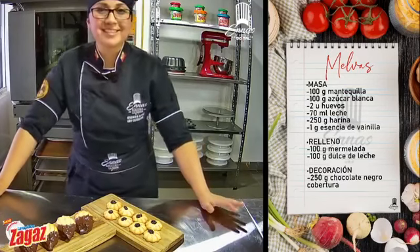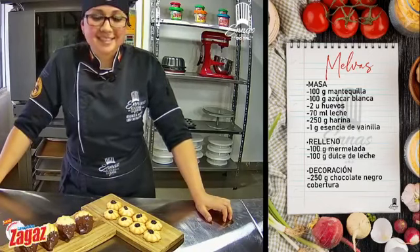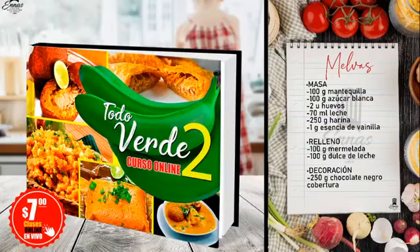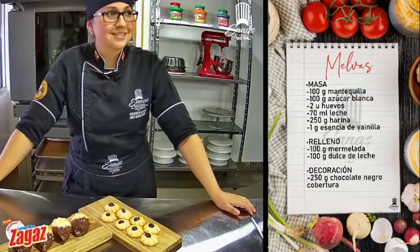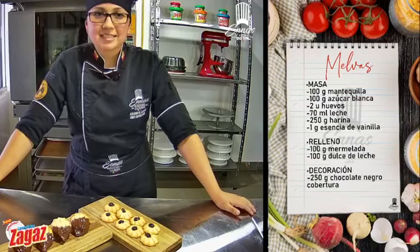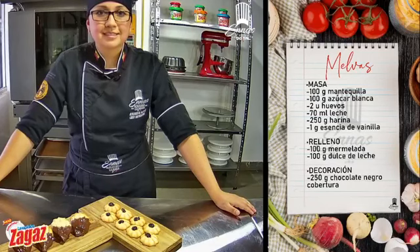Estamos listos. La gente nos está diciendo que se ve muy rico, que chévere la receta, que muchas gracias, que les encantó, que lo van a hacer. Como todo lo que hacemos acá: fácil, rápido, espectacular. Les repito los teléfonos: al 099-1316-375. Ahí se comunican y les envían todo lo que ustedes necesiten.